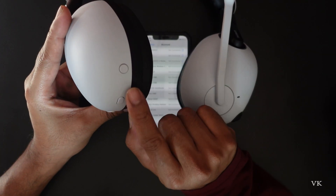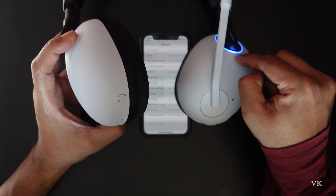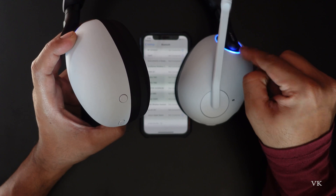On your H9 headset, on the left side you can see the power button. First we need to turn it on, so it should be flashing — that means it's turned on.